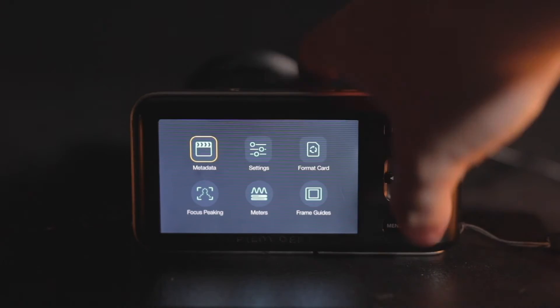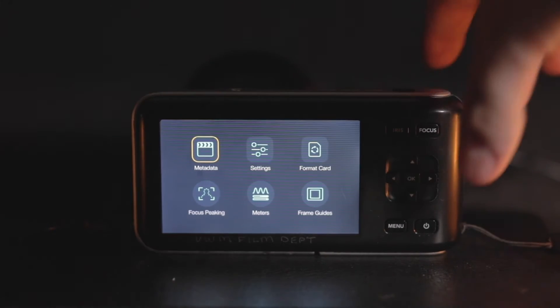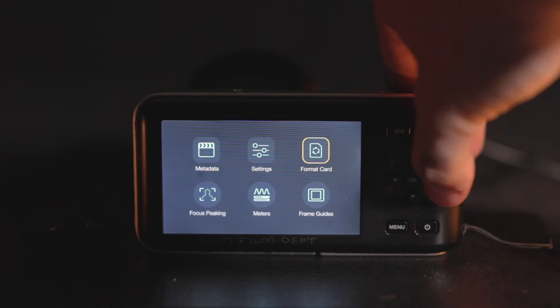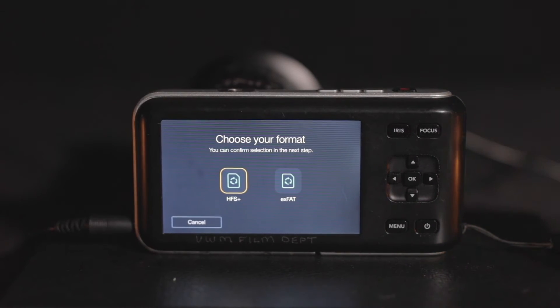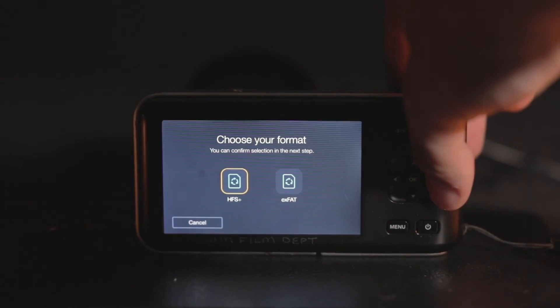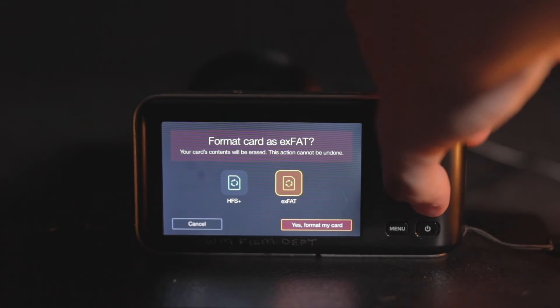Once you click the menu button, you can use the arrow buttons to navigate different setting categories. First, navigate to the Format Card category in the menu screen and press OK. You will have two options: HFS Plus and exFAT. Choose the format that best suits your project and OS, then press yes. Note that this is going to wipe your card clean for you to use.